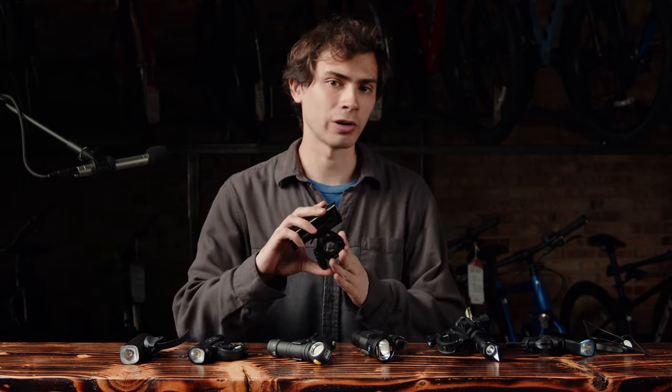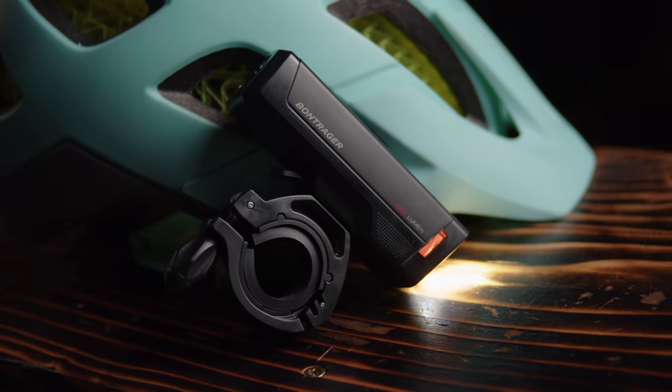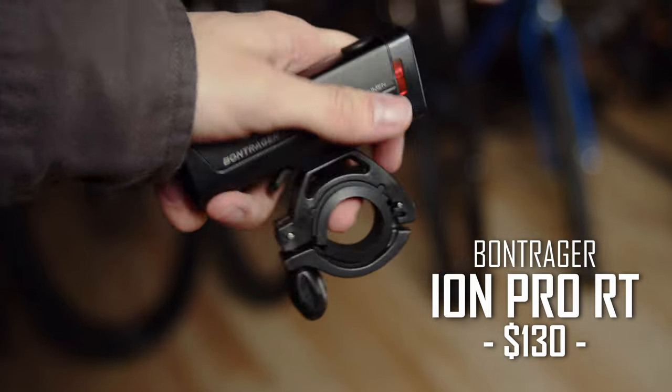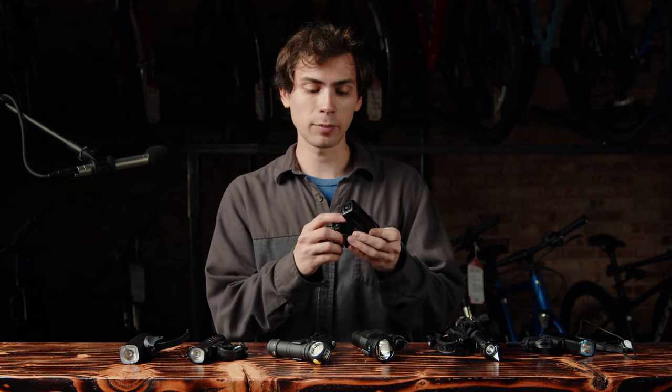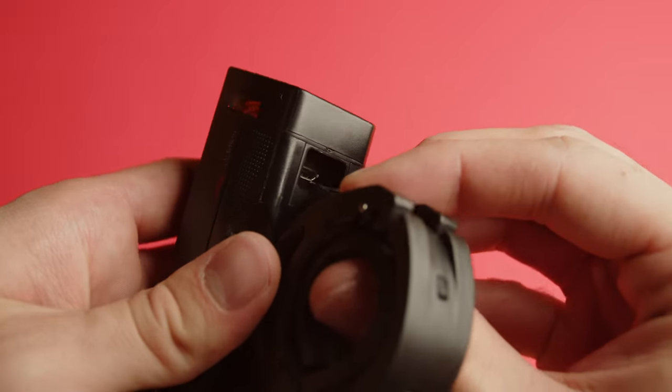After asking for some recommendations, I picked up this Bontrager as a reference point to see how it compares to less expensive lights. This is the Bontrager Ion Pro RT — a nice, simple, metal-bodied flashlight with a single emitter, a solid clamp with a quick-release on the mount, and a micro-USB charging port on the bottom.